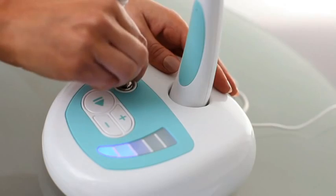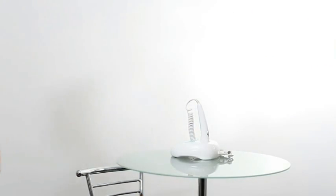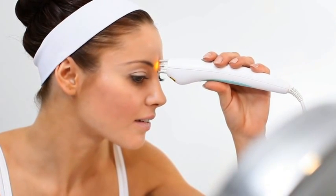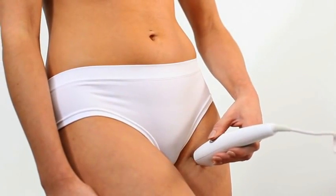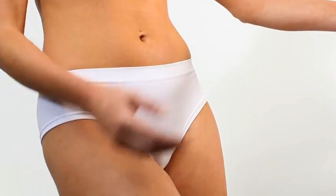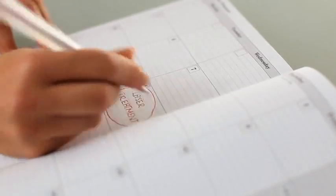After use, turn the key switch to lock the unit and remove the key to a safe place away from children. To allow for the hair growth cycle, you should plan to treat hairs six times over a period of six months. Successfully treated hairs will fall out within a few days. Light rubbing will encourage this. You may find it helpful to make a diary entry for each treatment as a reminder to yourself.